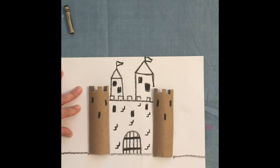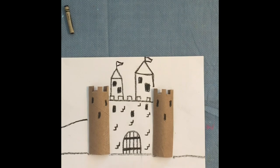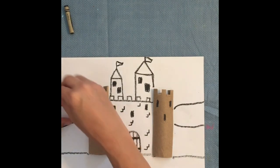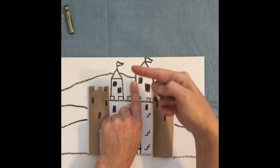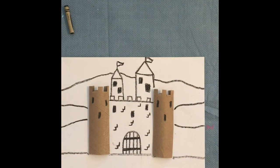Behind the castle, start adding some background. Add layers of hills and mountains — draw a line from one edge across to the edge of your tower, making it not perfectly straight. Add a second hill behind that, and maybe even a mountain further back. Skip over your tower when drawing so it gives the illusion the mountain is behind your castle. Bring that line all the way to the edge of your paper to create depth with layered hills.